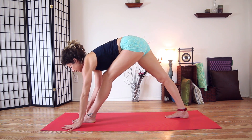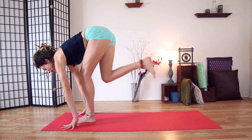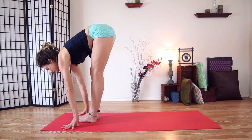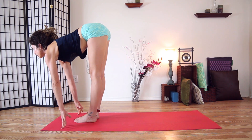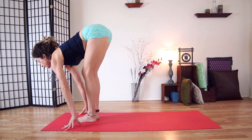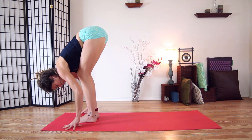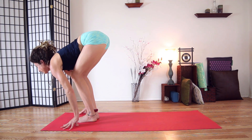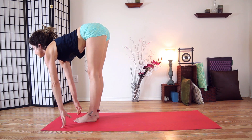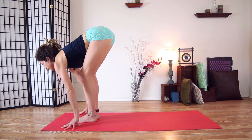Plant your hands and take a big step up to the top of the mat. Place your feet next to each other — inhale, lengthen out of your hips, and exhale, fold. You can keep a bend in your knees. One more time: inhale, lengthen, and exhale, fold.